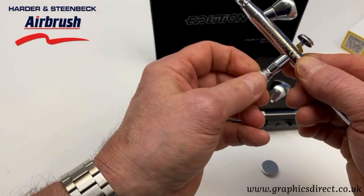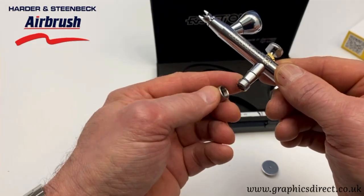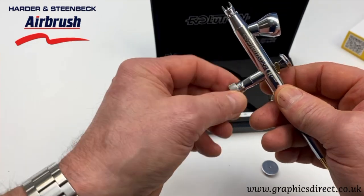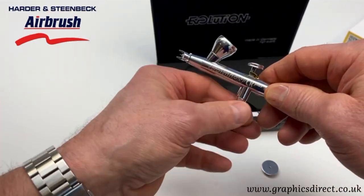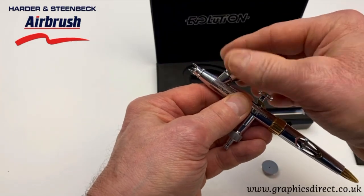As with all Hydron Steenbeck airbrushes, it comes with a male quick-release fitting. If you just have the airline without the female quick-release, you can put it straight onto your 1/8 BSP airline — fairly straightforward.